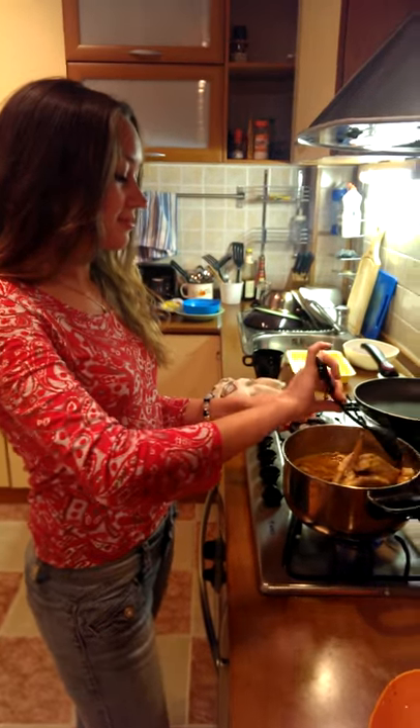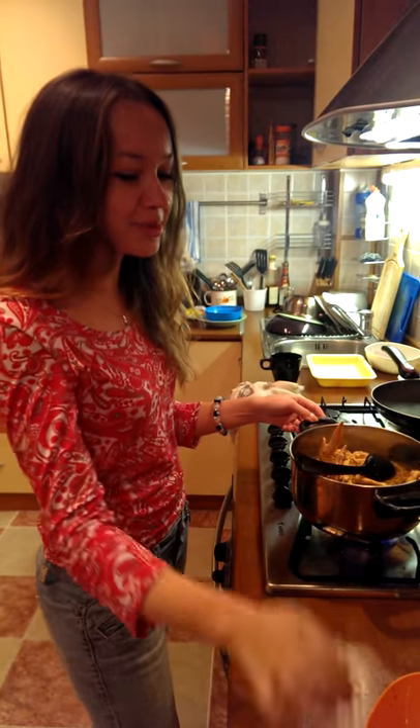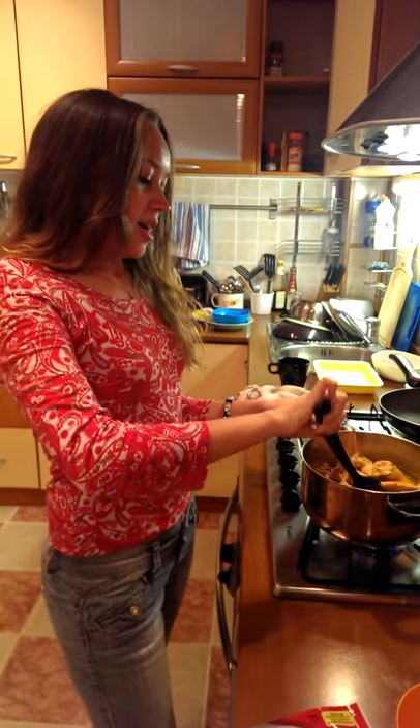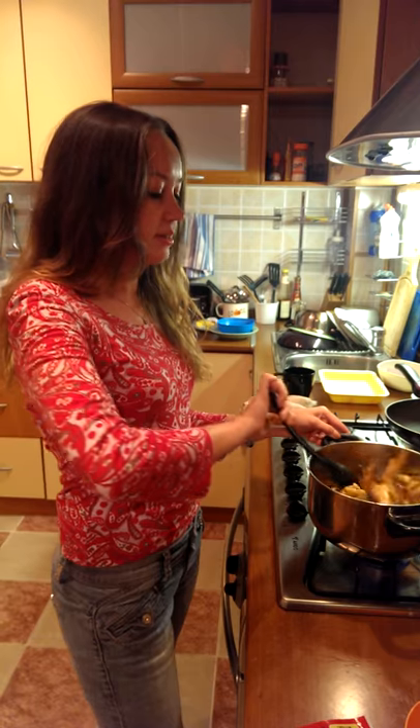For the girls in Russia, how do you cook chicken curry? We use some special sauce from Malaysia, then we add some chicken meat, add some coconut milk, and stir it. Do you need a Malaysian man?